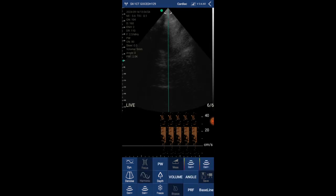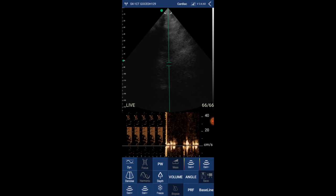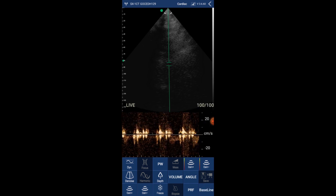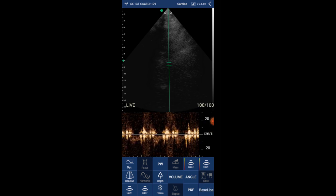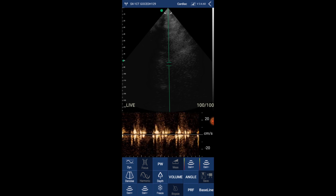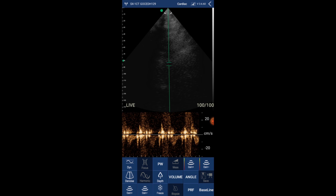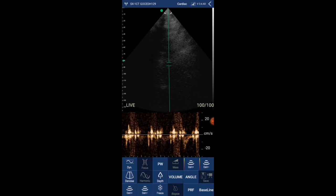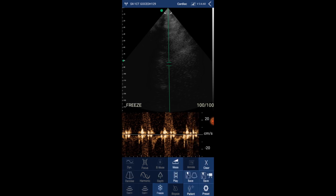You can also freeze and save every picture and video. Now have a look at the pulse wave Doppler — what do you think about this pulse wave Doppler of the descending aorta? There is definitely a learning curve, but you can do so much with this device and this app, even sending the videos and pictures you took.